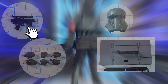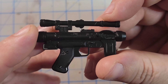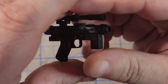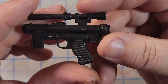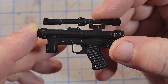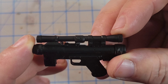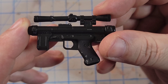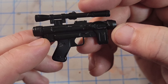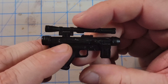Let's move on to the blaster, which is the SE-14R blaster pistol. I believe it's used mostly by the officers and some by the Death Troopers, if I remember correctly. It closely resembles the SE-14C, but on the 14C the scopes are mounted differently. There's some weathering on here as well that I really like — gives it more presence. I'm glad he didn't come with another rifle because I have plenty of rifles.